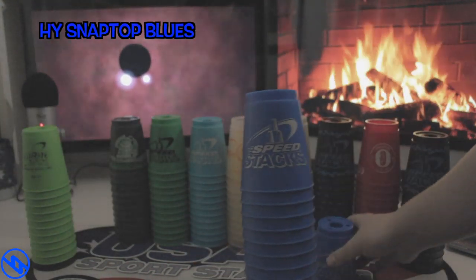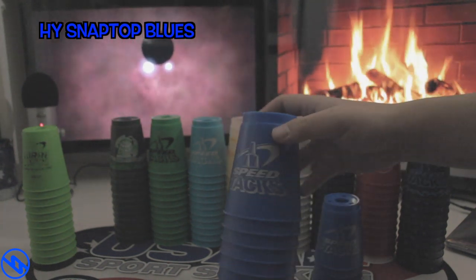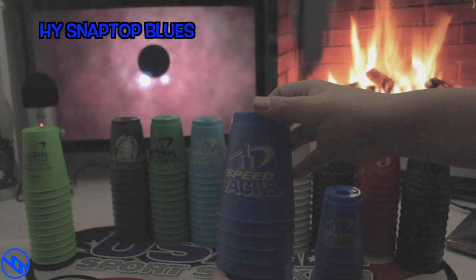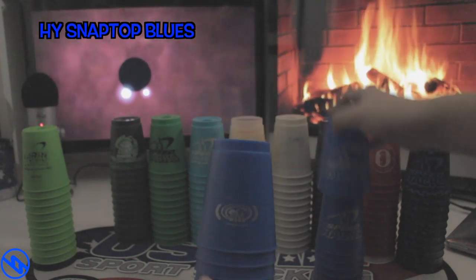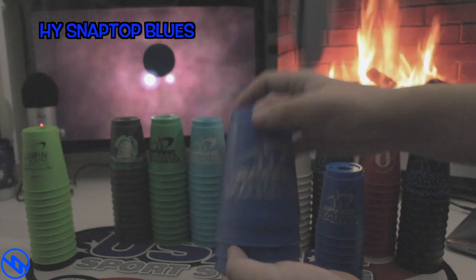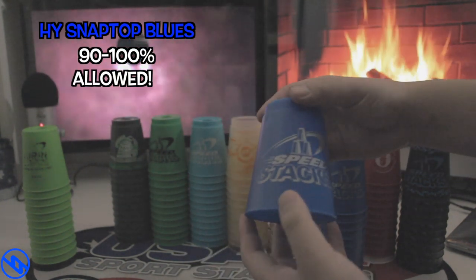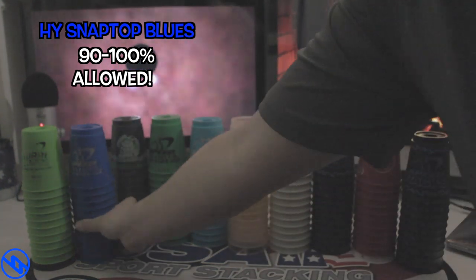Next up we have the SnapTop Blues. These are currently the newest set I just got off eBay along with a USA mat, and this set has barely been used. As you can see, it has above 50% — about 90 to 100% — and this is 100% allowed to be used in tournament.